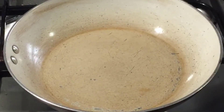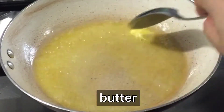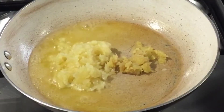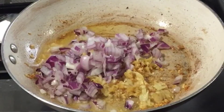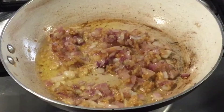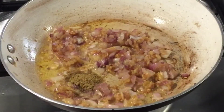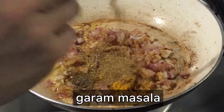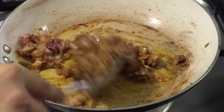While waiting for the cheese to cook, in a pan add in oil and melt butter. Then sauté garlic and ginger until it becomes golden brown and fragrant. Then add in onions and sauté until it becomes translucent. Season with cumin, coriander powder, turmeric powder, and garam masala, and stir until everything is well blended.